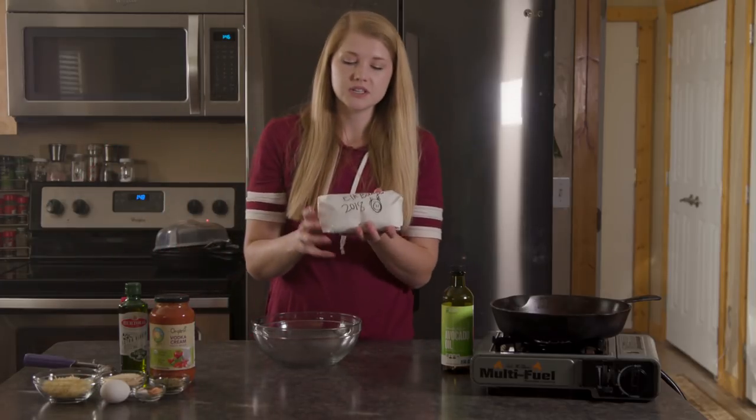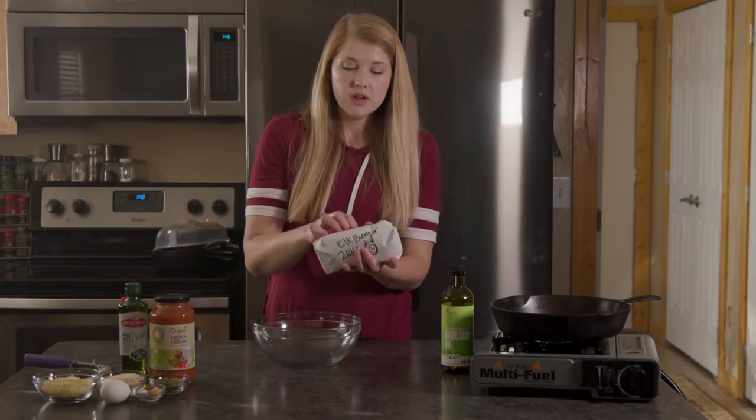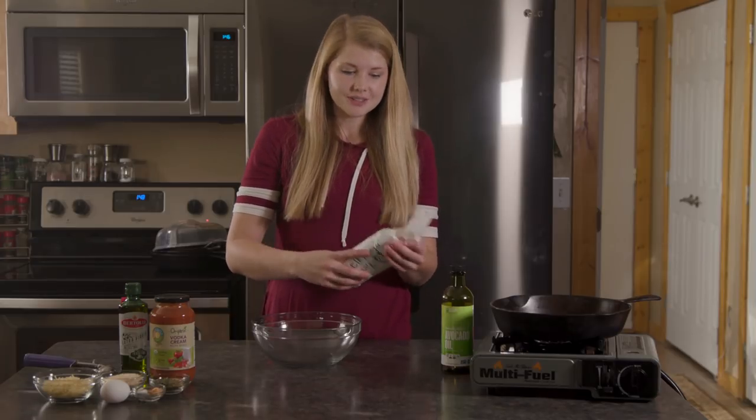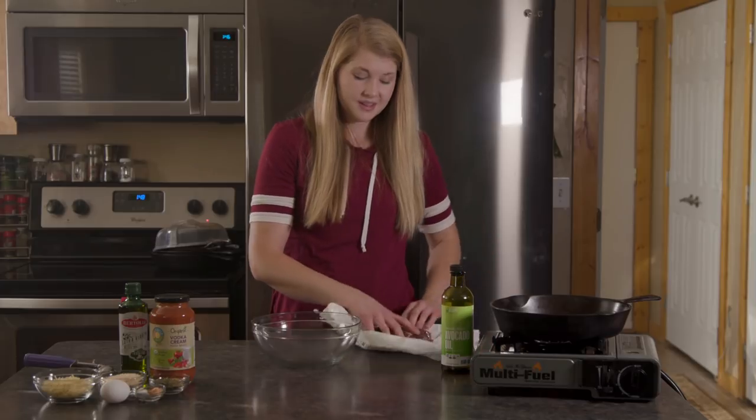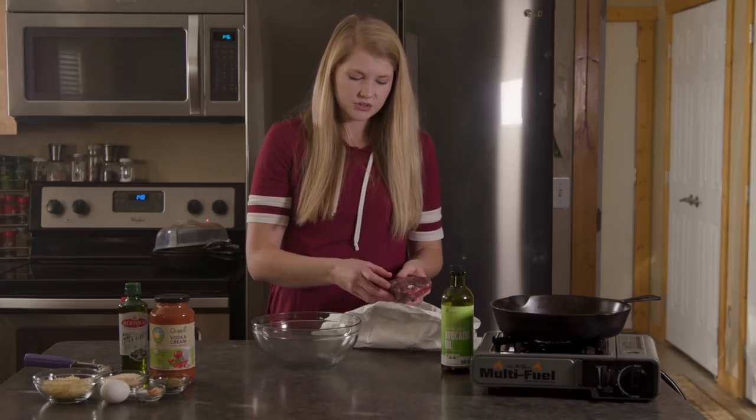Today I'm going to be using some meat that we processed ourselves from our last year's elk. Next season we will show you how to process this if you have any interest in it yourself.